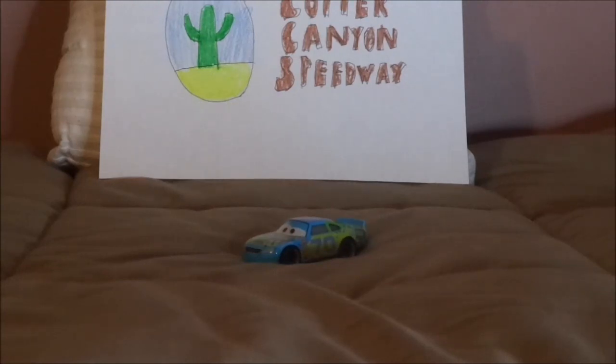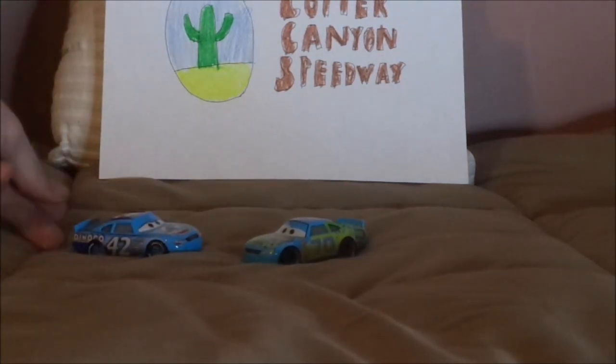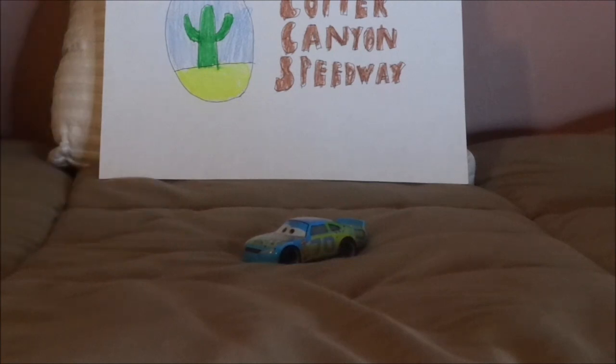From the first Cars movie. Now, before we get right into the review, let me discuss something. As I mentioned in one of my previous videos, Floyd Mulvihill had surgery between 2006 and 2015 to resemble Cal Weathers.